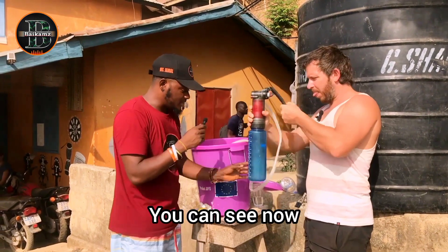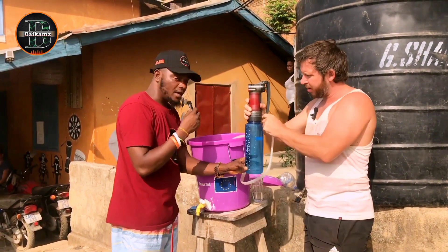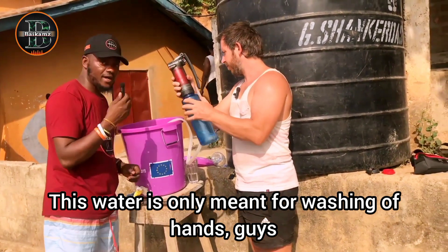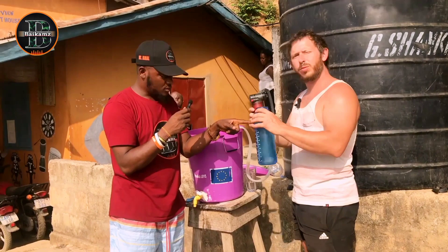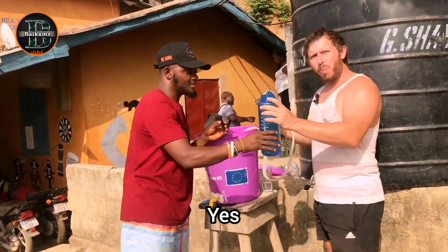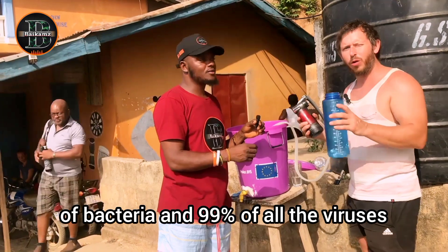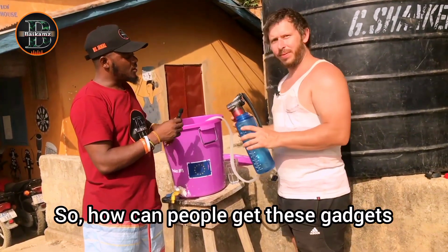As I pump, you can see pure water coming out. Note that the water inside the tank is not purified — that water is only for washing hands. But this output water has been purified and is safe for drinking. It filters 99% of bacteria and 99% of all viruses, so it's very safe for drinking.